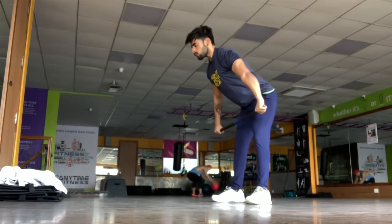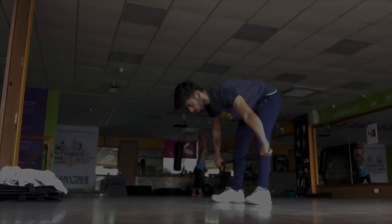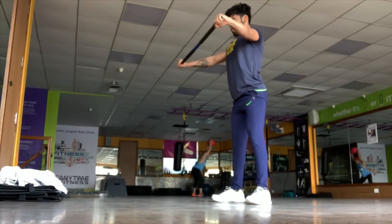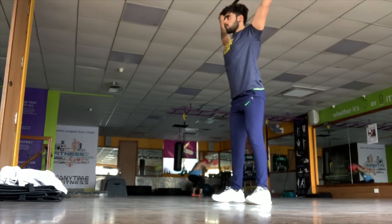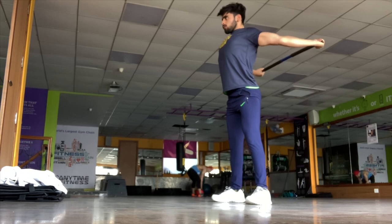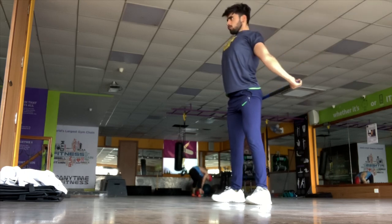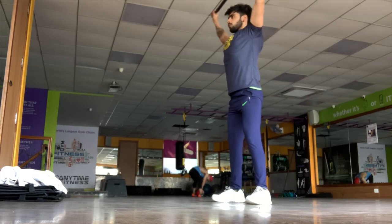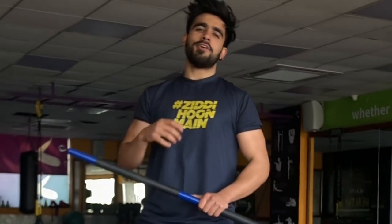So you finally had that one good and intense workout and now you're not able to get over it. Your body is sore and stiff and taking longer than usual to recover. Maybe you need a good stretching and mobility routine but you're falling short of time, so I have a quick and smart exercise for all of you. Stay tuned — I'm going to start in three, two, one.